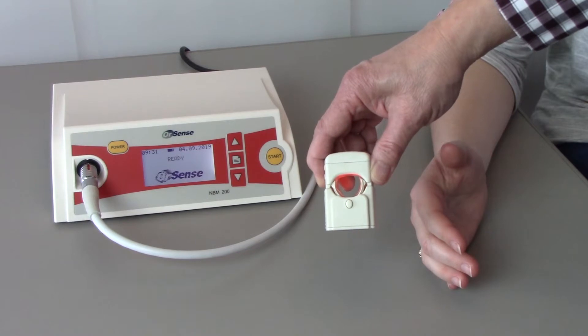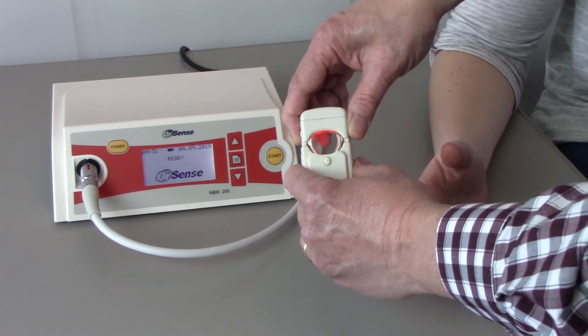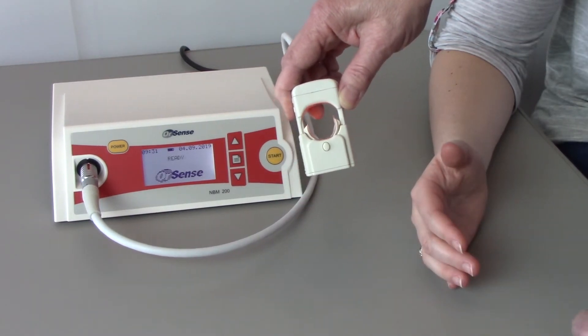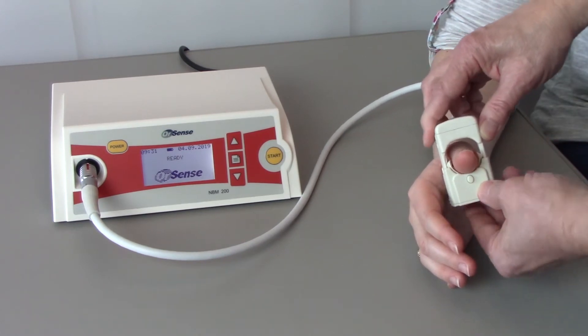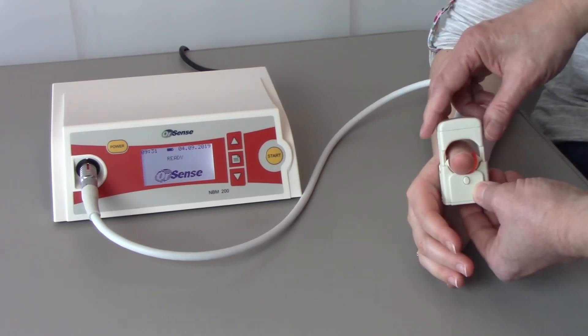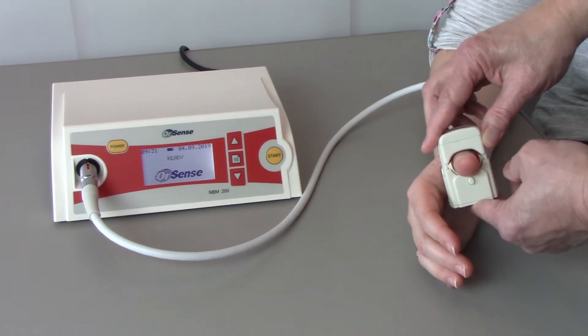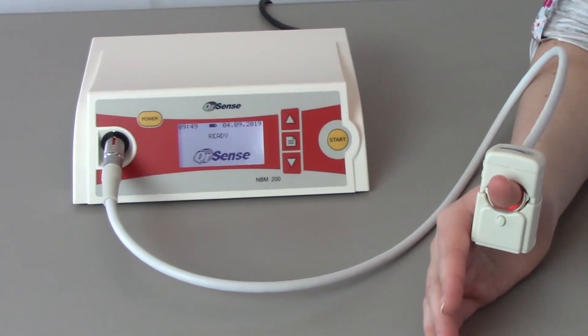To perform a measurement, explain the procedure to the subject. Fully open the finger sensor until you hear a click and the upper part of the sensor is locked into position. Insert the subject's thumb into the sensor probe, aligning the sensor cable with the forearm going back towards the elbow. Align the sensor vertically with the thumb and gently press the small sensor locking knob to close the sensor.